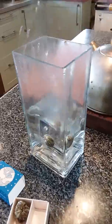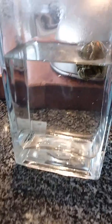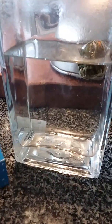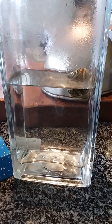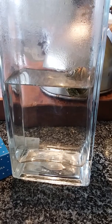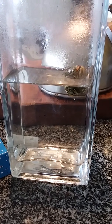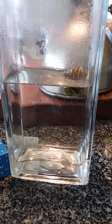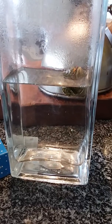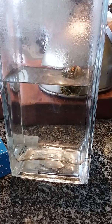Now watch this. I'll give it a second — I think it tells you it takes a minute or two to unfurl. You can start to see movement there. Something's happening. There it goes.